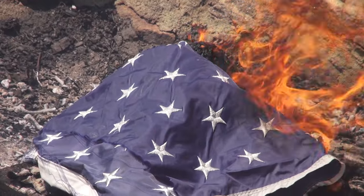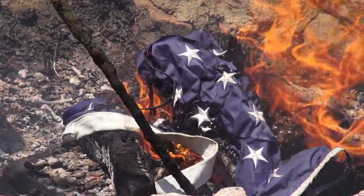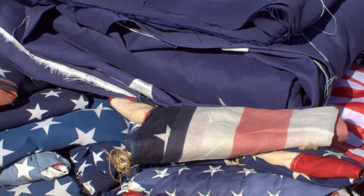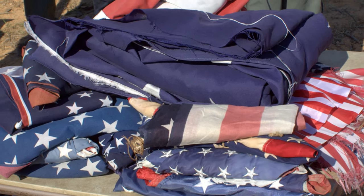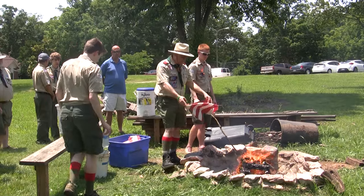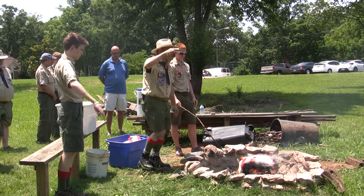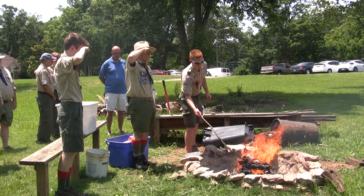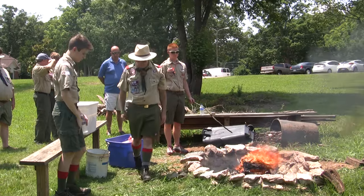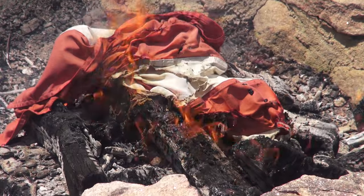In the modern day, with more and more clothing becoming petroleum-based, it is important to also consider the health risks taken if these flags were to be retired through a fire. Retiring flags can be completed by any American citizen. Some organizations, such as the VFW or Boy Scouts, will collect damaged flags and will retire large numbers in public ceremonies, often near patriotic holidays. Please note that if the flag is nylon, it is highly recommended that you hold the retirement ceremony, but instead of burning the flag, simply cut the flag in an acceptable manner, without cutting the blue field, and recycle the parts at your local flag recycling center.